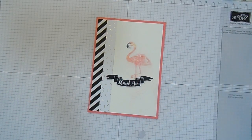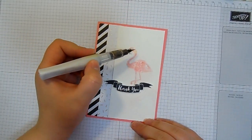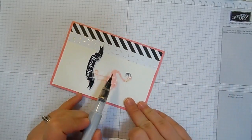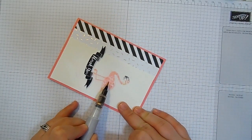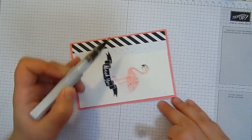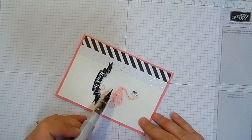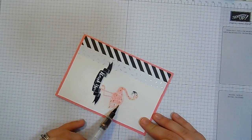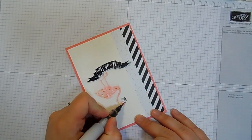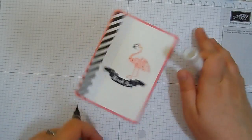And then, just to finish it off, I've got my Gold Wink of Stella, and I'm just going to add some feathers for my flamingo. So he's a sort of gold-coloured flamingo, which is going to be lovely. I do love my Wink of Stella. Just dabbing ever so carefully, and then he's going to have a nice gold eye as well.